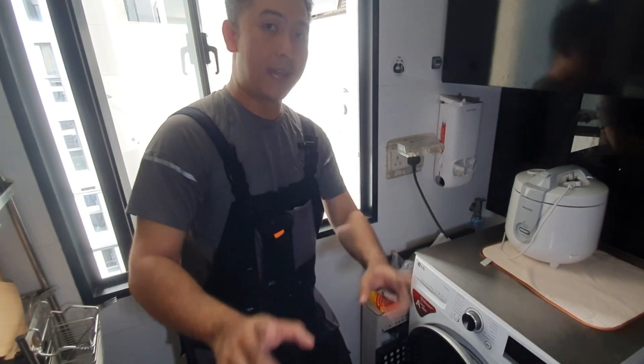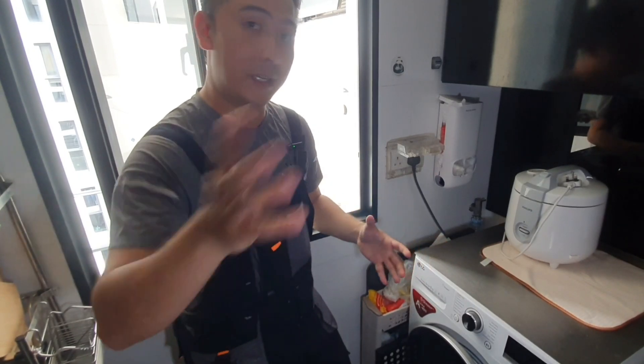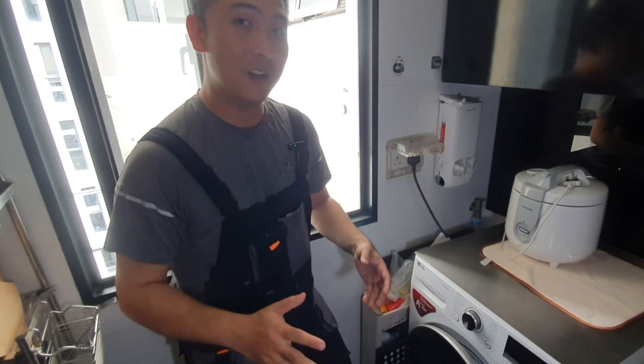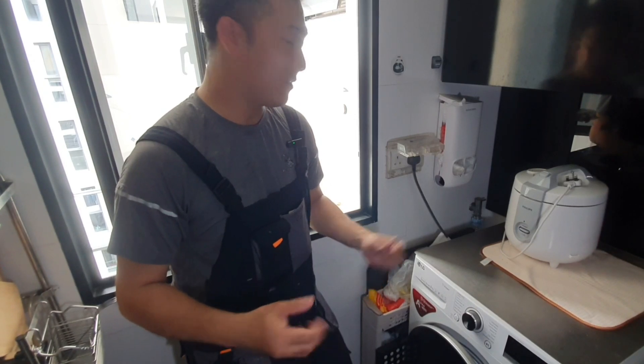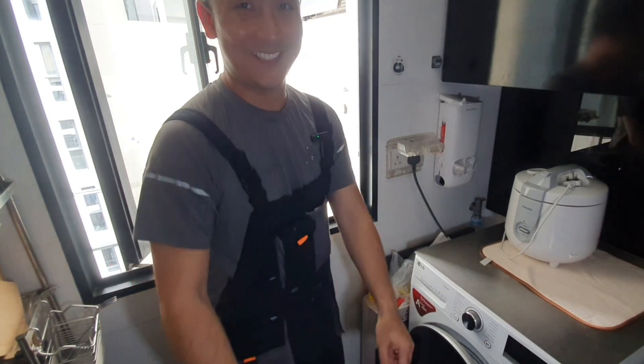I hope that helped you. Good luck and I hope you get your power restored watching this video. If that helped, leave a comment, give me a like, and I'll see you on the next video. Take care.